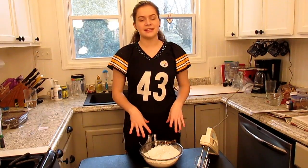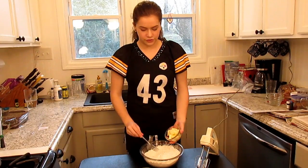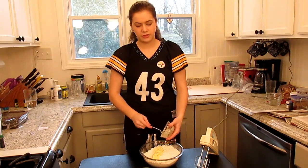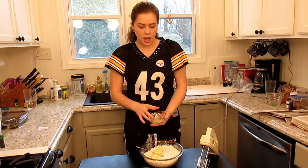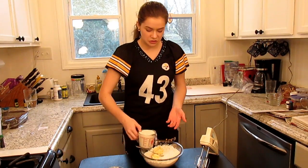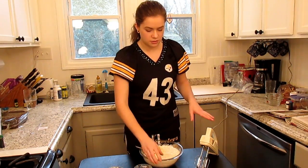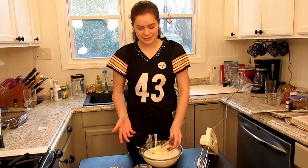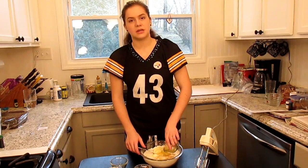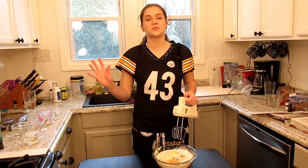I've gone ahead and mixed my dry ingredients together, but now it is time to add my wet ingredients. I'm just going to be adding my butter first, and I did microwave the butter for about 15 seconds. If yours is straight from the refrigerator, then that will be what you want to do. And if it is already out, then you won't need to do that at all. I'm just going to take my one and a third cup of buttermilk and pour it in. You're going to want to use electric beaters. I don't have a stand-up mixer, but since I don't, I'm just going to take my electric mixer and beat it on low until everything is well combined.